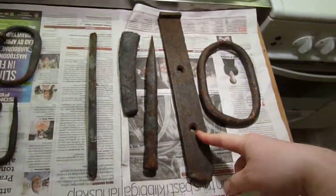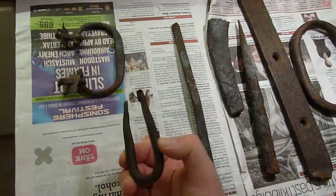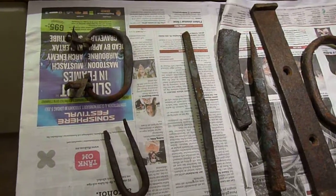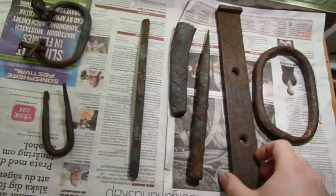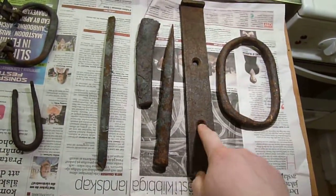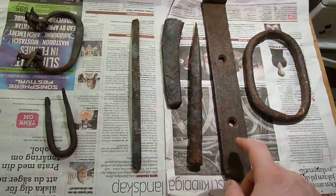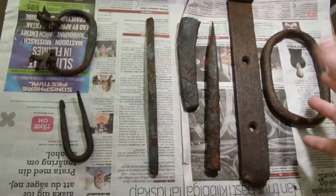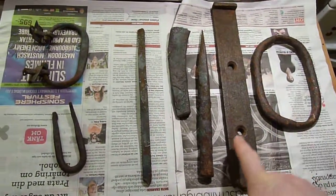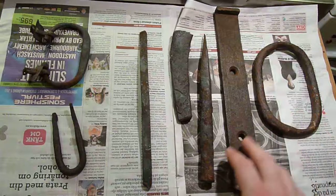So this one is definitely some kind of iron, not steel. And these parts over here might be steel or puddle iron. Usually you can also see it on the way it's been constructed - you can see it's got sharp corners. A rough texture is usually, not always, but usually rather old, and could be the old style way they made iron - the classic way to make iron. This one is fairly likely to be charcoal iron, at least it's a high possibility.